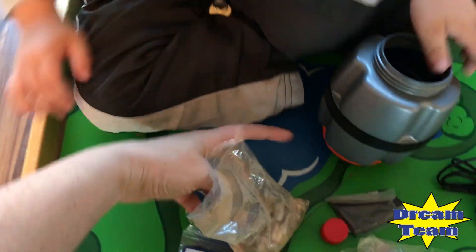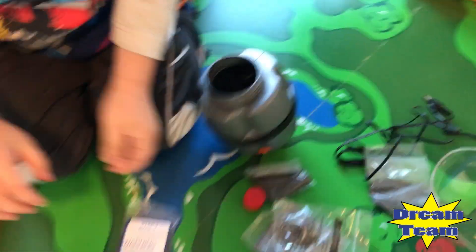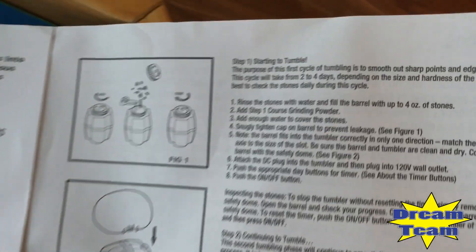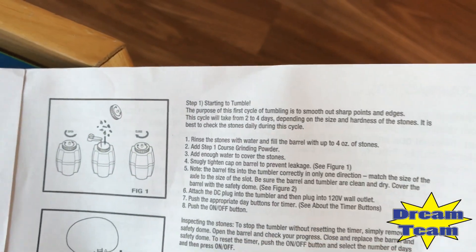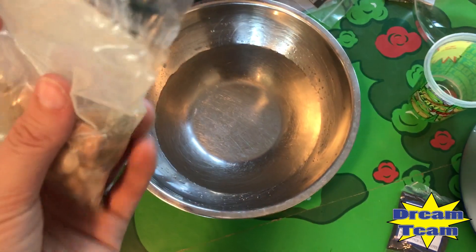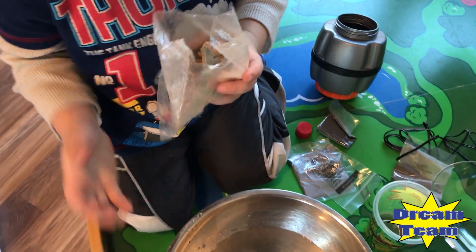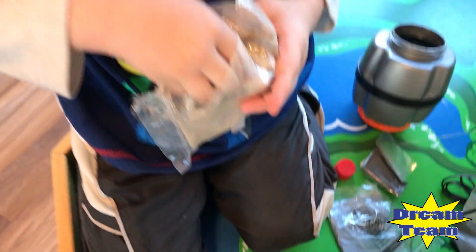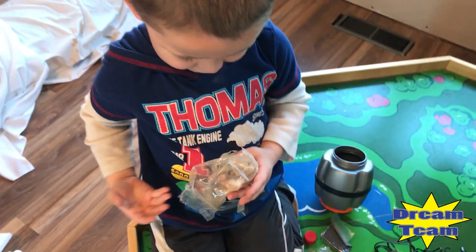Let's open up your stones. Can you take a few of them out? So it does say the first cycle of tumbling is to smooth out the sharp points and edges — it'll take two to four days. We got them open. Now just take a couple and put them in there. Do maybe one or two more, and that's it.